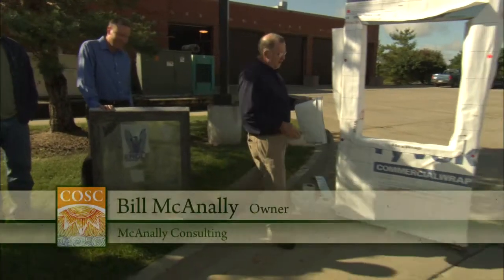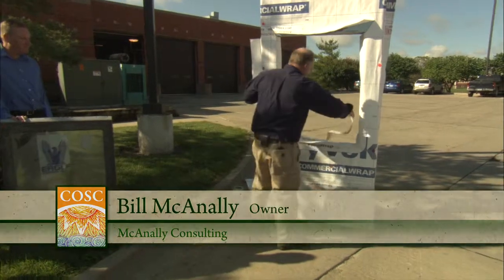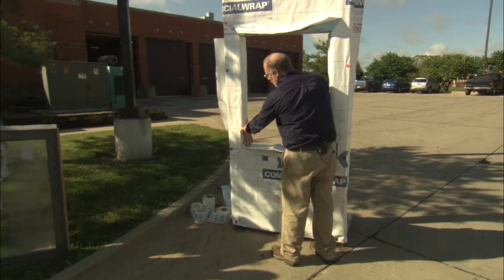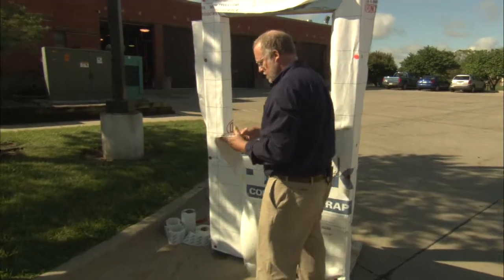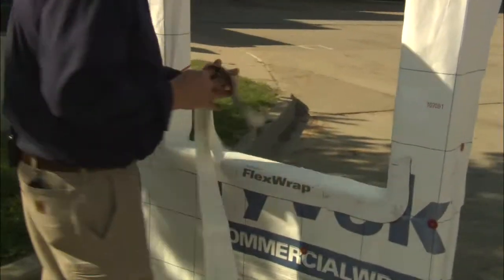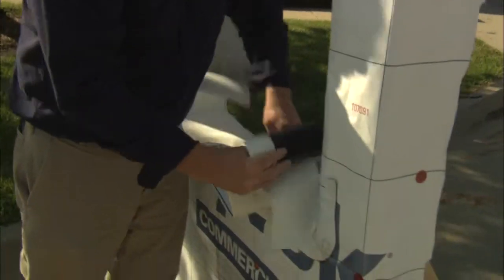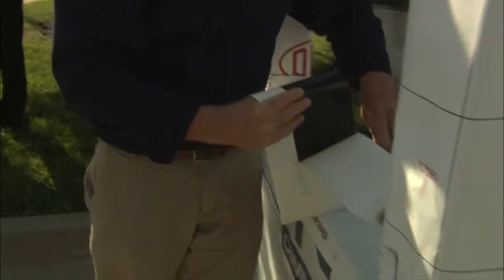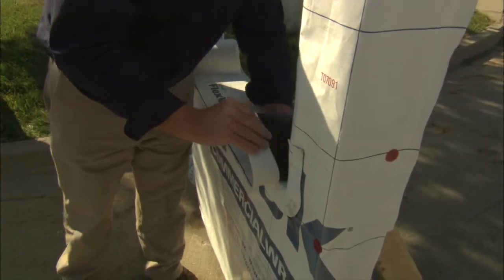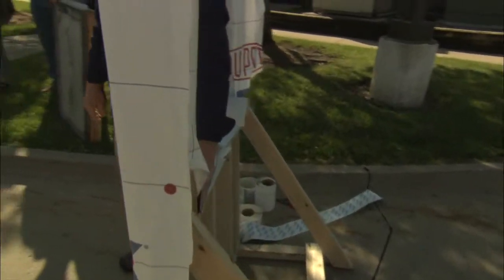The first thing you want to do with this flex wrap is make sure that you're going to be able to come up the sides at least six inches when you apply this product. Go ahead and line it up on the inside of the wall, shove it in tight, and run your finger along the bottom so it's good and tight.